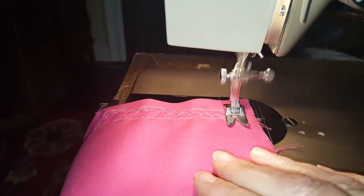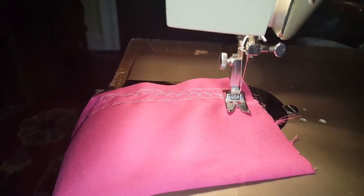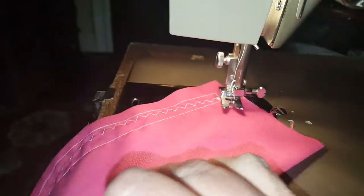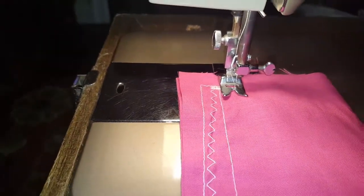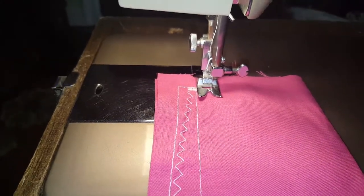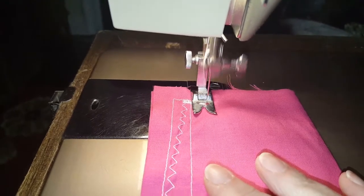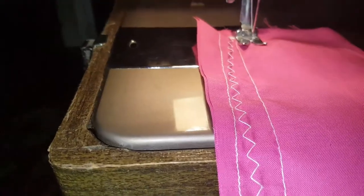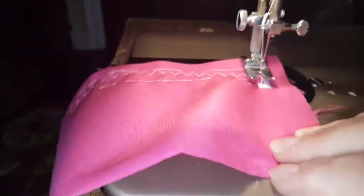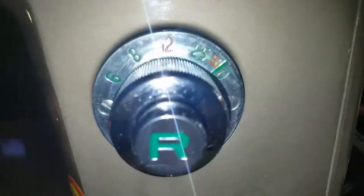Now I'm going to shorten the stitch length considerably to get it down to a satin stitch. This machine is so nice and quiet and solid — it's a Japanese-made machine and they do phenomenal precision work. I'm going to make it a little bit closer. I think that is set at just about zero, so I need to back it off a little bit.